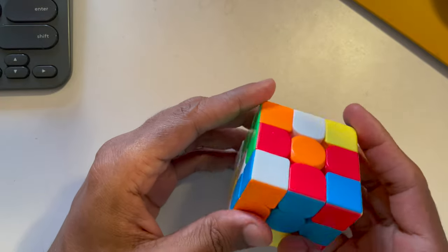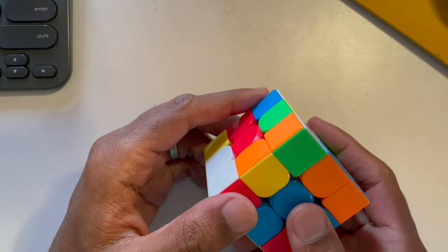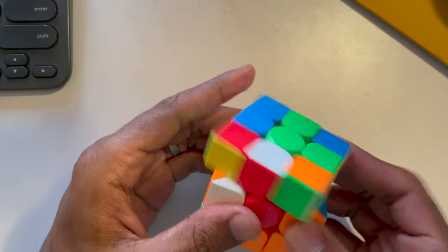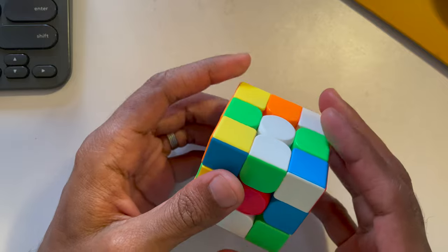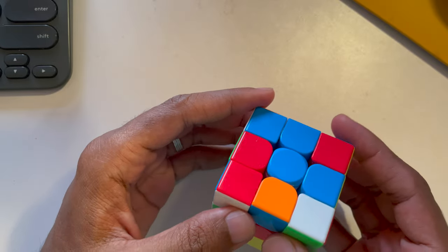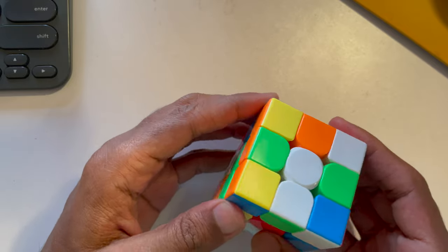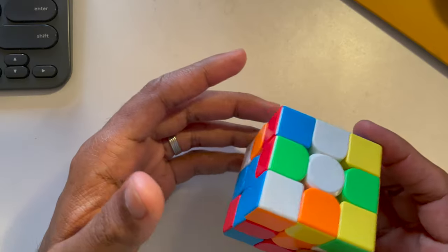At the beginning it might take you three minutes or two and a half minutes, and then you can do it faster and faster. If you're just picking it up right now, I'd suggest buying a better cube — don't buy the one that's squeaky and hard to turn. Get something that's easy to turn so it doesn't add friction to learning. I've put a link in the description to buy one from Amazon — this cube cost me about 250 to 300 rupees.